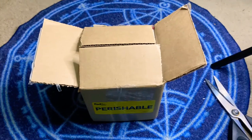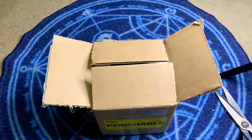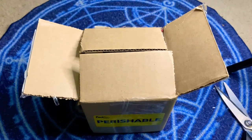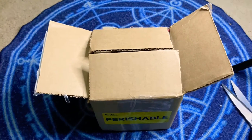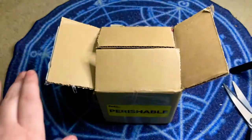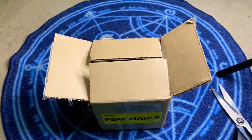Hey guys, welcome back to Raven and Godroth's Tarantulas. In this video we have another unboxing. Like I mentioned in the previous video, I know it seems like we're having a lot of unboxings, which we kind of are, but it's because these things were ordered at different times. Because of the weather, they all converged onto this week when we actually had some decent weather and the temperature was above freezing.